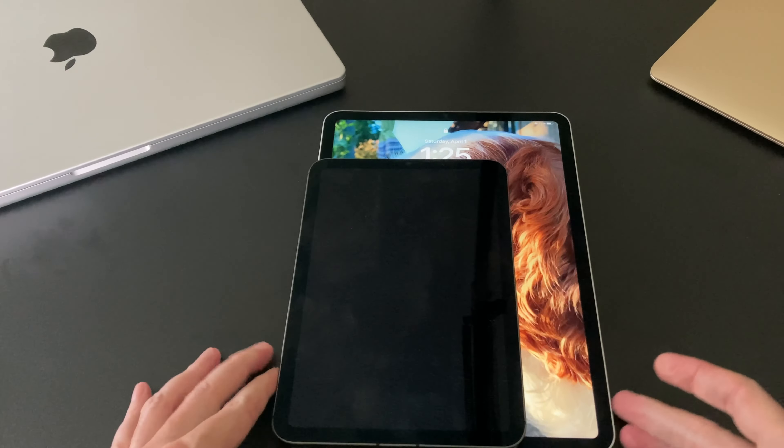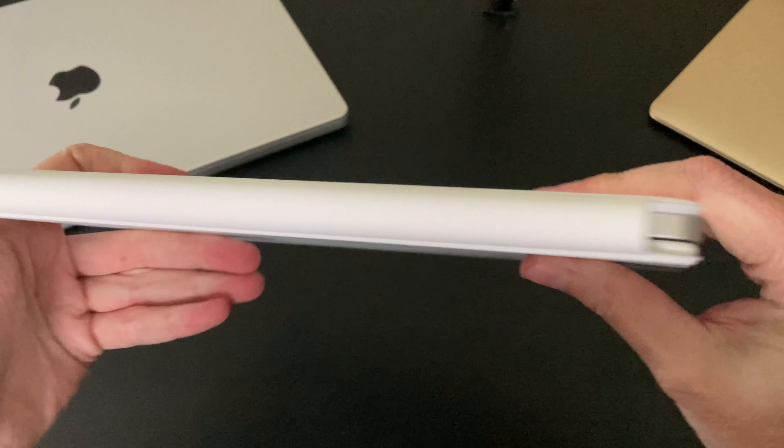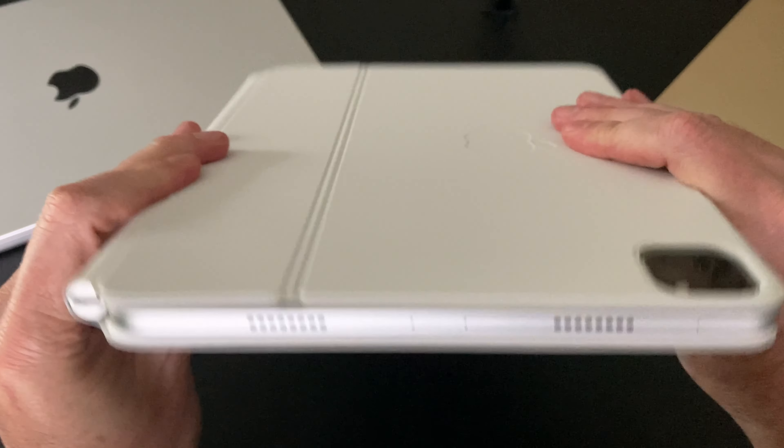A little bit smaller than the 12.9-inch model that I have. Since this uses magnets — just like so. And there we have the 2021 11-inch M1 iPad Pro with the Magic Keyboard. I really like that silver with the white. It'll be interesting to see if this white holds up over time — gets a little dirty, especially when traveling. Well, there we have it: the 2021 11-inch M1 iPad Pro with the white Magic Keyboard. Thanks for watching everybody, we'll see you next time. Take care.